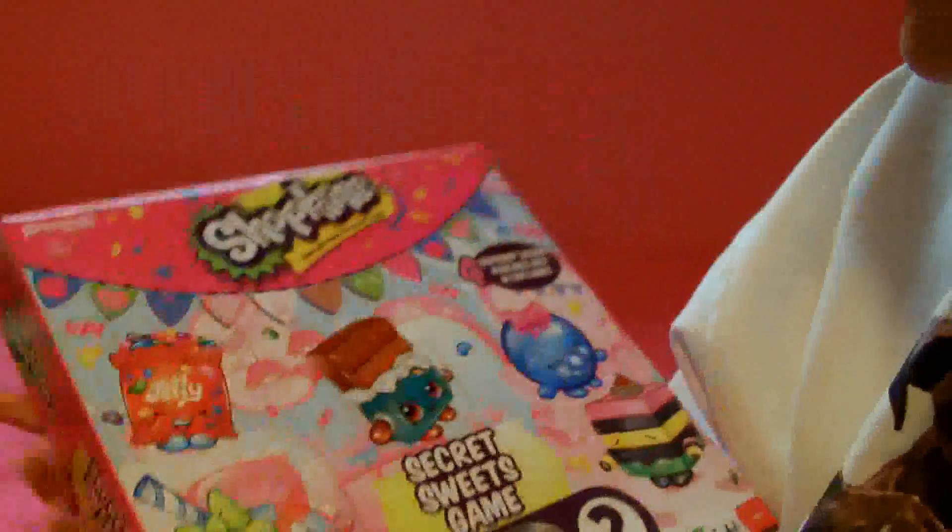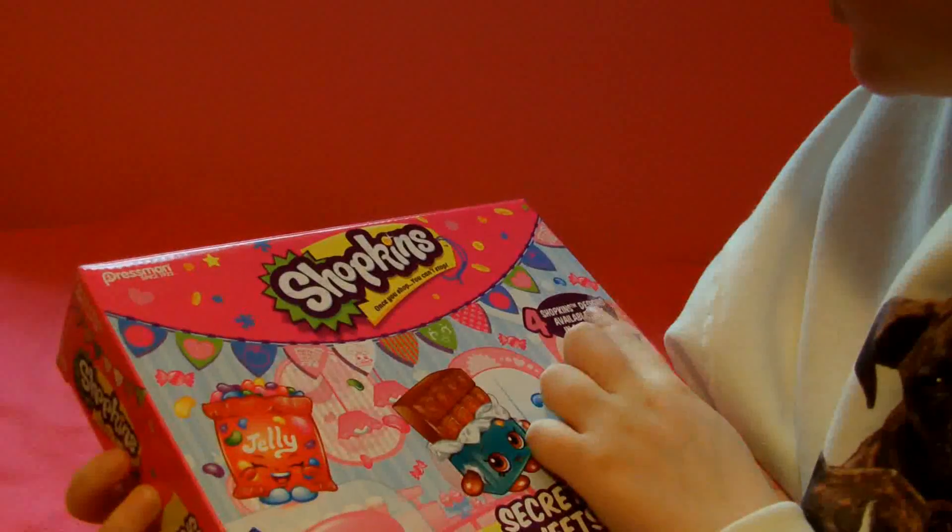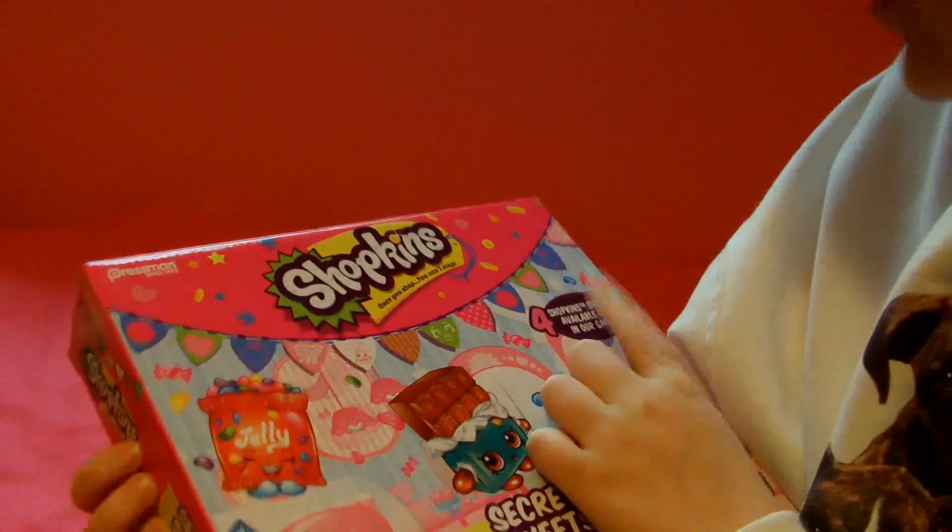Hi everyone! Today I'm doing a review on a Shopkins board game I got. It's called Secret Sweets Game. This is what the box looks like — it says right here 'for Shopkins designs available only in our games.'